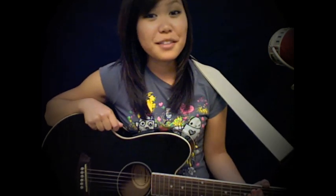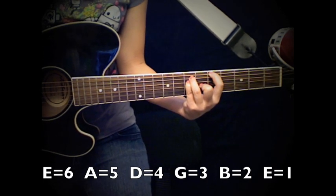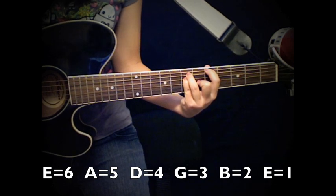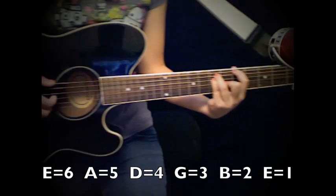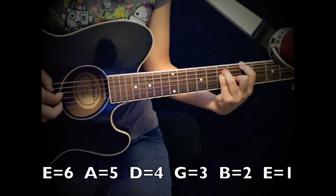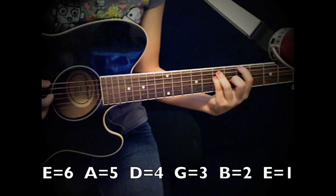Just to tell you guys the truth, this was really hard for me to get down. So I'm going to try my best to teach you guys how to do it, and hopefully you guys can master it a little better than me. For this part, you're going to put your A alternate chord down. The way she plays this is you play the bottom string first, then the middle, then the top two, and then the bottom again. So: bottom, middle, top two, bottom. And it's the same throughout the rest of the chorus.